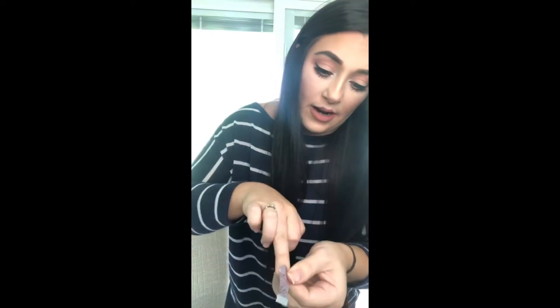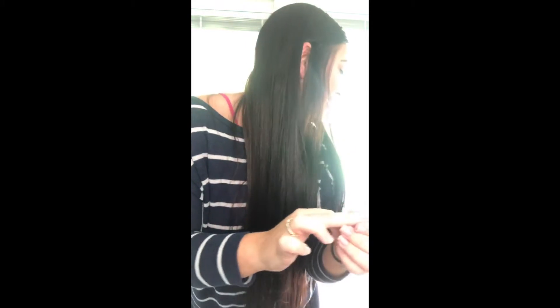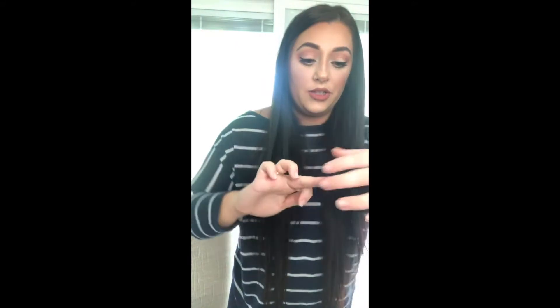I rub it in the middle and on the sides. I pull my skin — the meat of my finger — away when I'm pushing down the sides so that it gets stuck to my nail and doesn't get stuck to my skin. Once it's on your nail, you don't want to look like you're flipping anyone off — mommy's doing her nails!